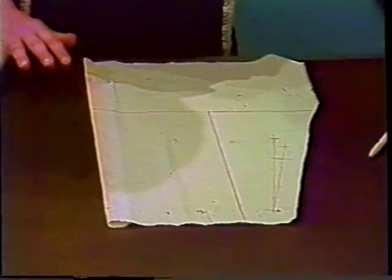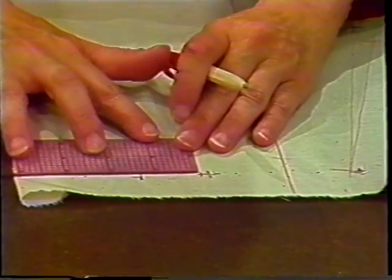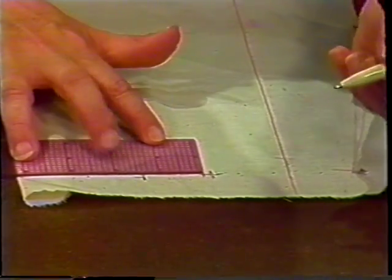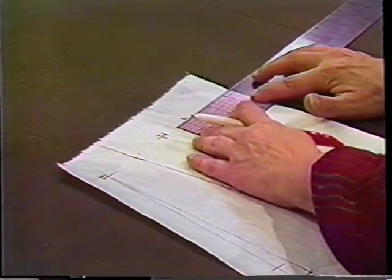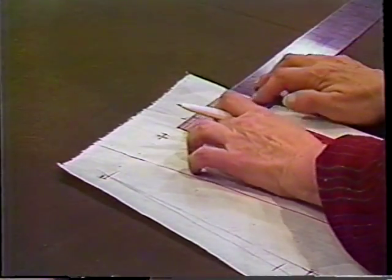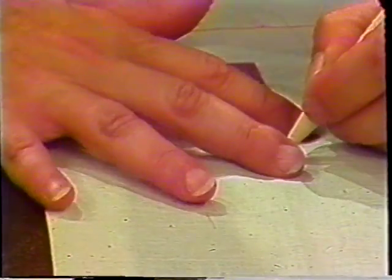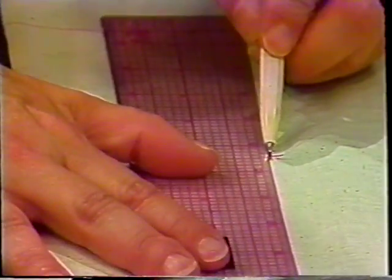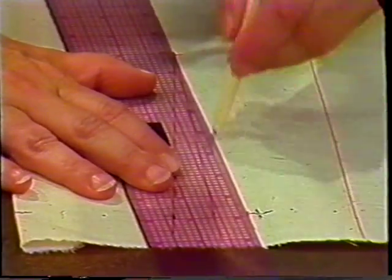Begin with the lower bodice by truing the waist dart. Working with the adjusted dart pickup, find the center of the dart. Measure from center back to the center of the dart at the waistline and at the level of the underarm. Note the position of grain, cross mark at that point, and connect from the center of the dart to the top of the dart at the vanishing point. Connect to each side to complete the truing of the dart.